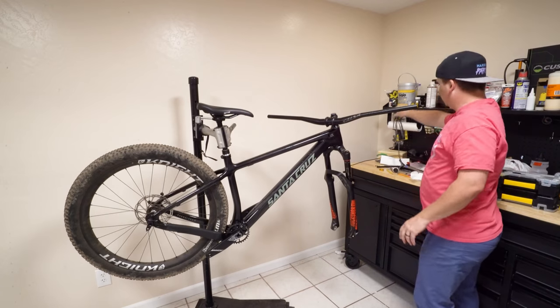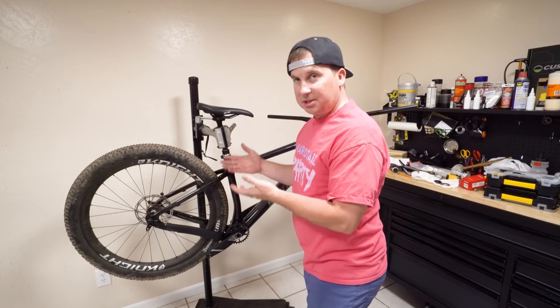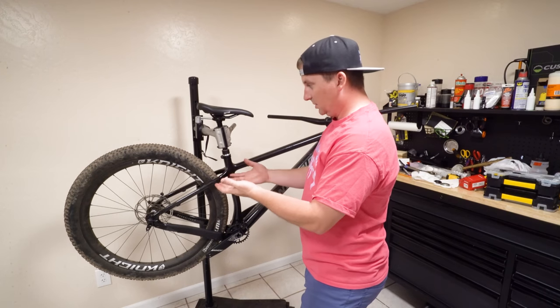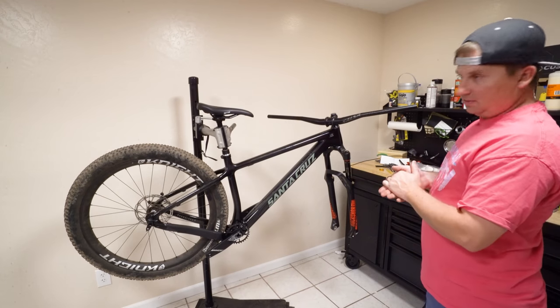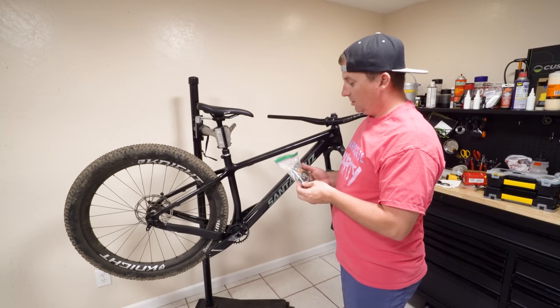That's one cool thing about this bike with the sliding dropouts — I don't need a chain tensioner. They also sell dropouts specifically for single speed, but I have boost wheels. I don't have 142 non-boost wheels, so I'm going to use the boost for this. I think it's going to work well.